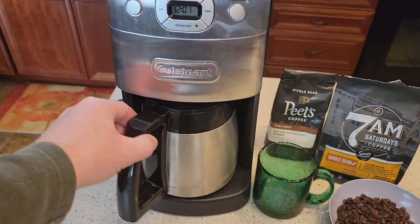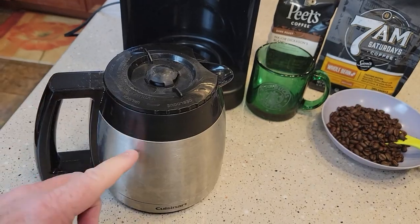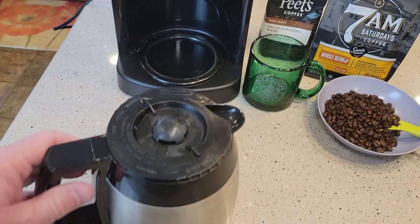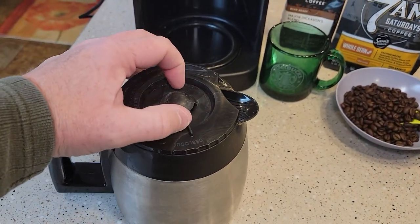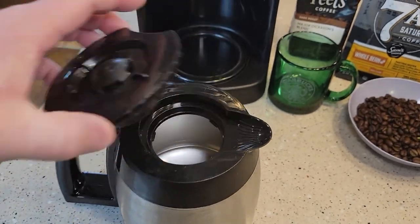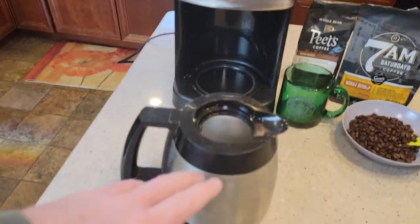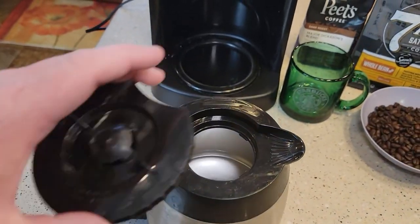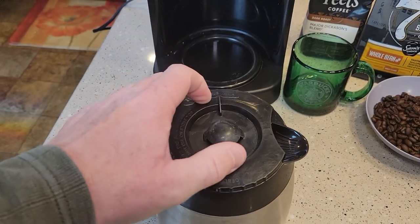This also has the thermal carafe, which means they've got this insulated thermal carafe so the warming plate doesn't work. The way they keep the coffee warm is by using the thermal carafe. It's only a 10-cup because these thermal carafes are pretty big — they can only hold 10 cups. You put it on and just a quarter turn.